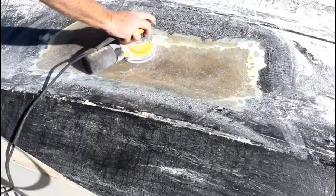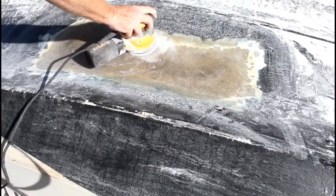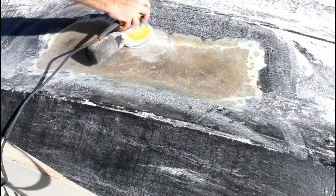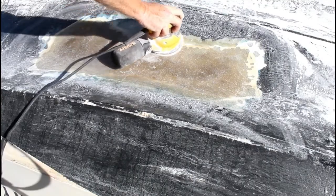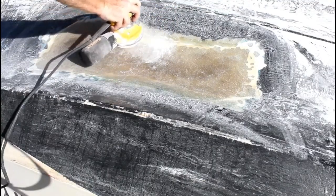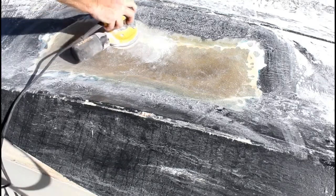One of the final processes is to use an oscillating sander. I did this with an 80 grit and went over the entire area, smoothing out all of the surfaces — almost like doing bodywork on a car.